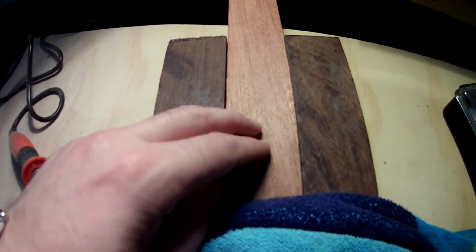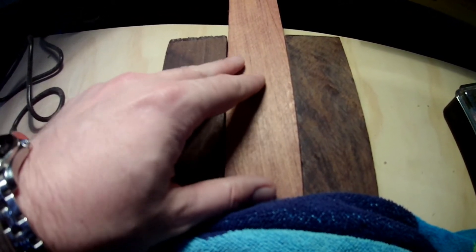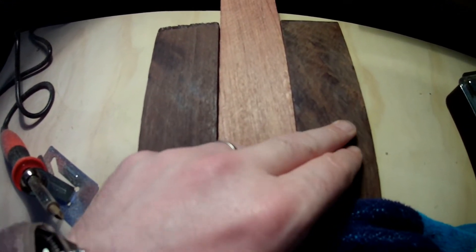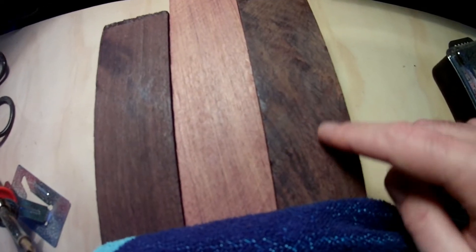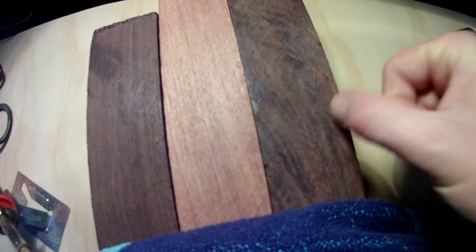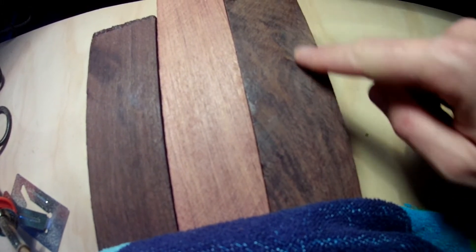This is the bubinga — it's very red, like a cherry, but a bit more exotic. And this is the leadwood. I actually think this one's got a bit of a burr in it — the grain isn't straight — and that's actually a really really nice feature.